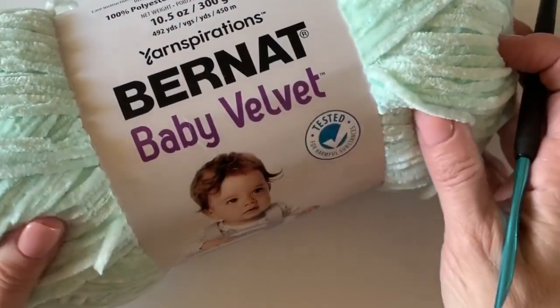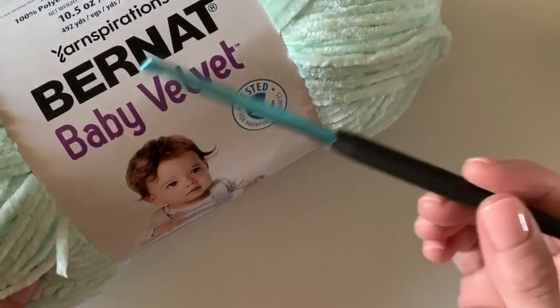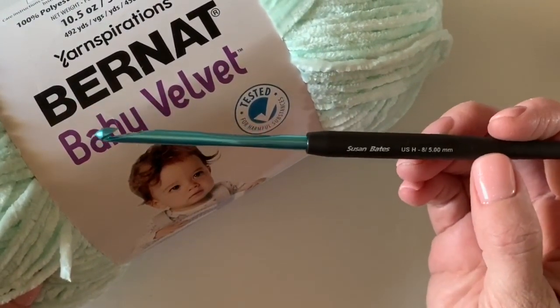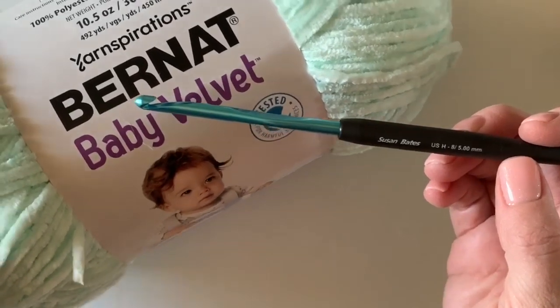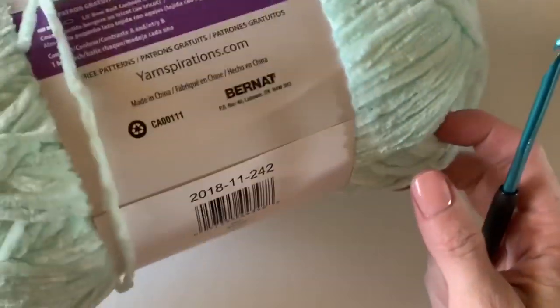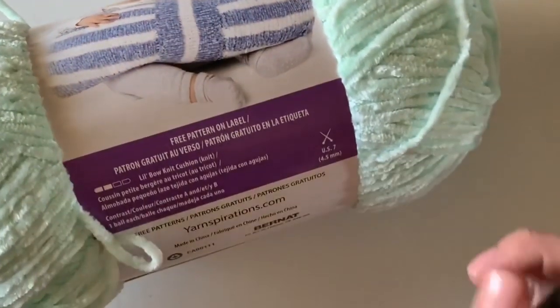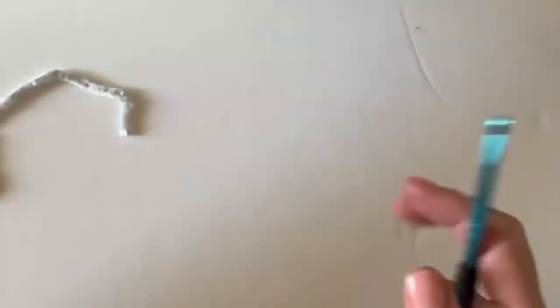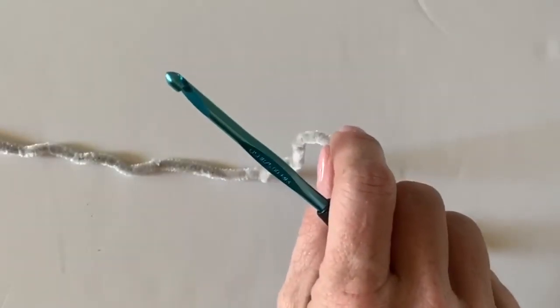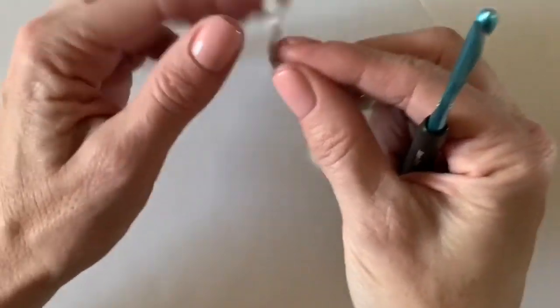This is the yarn we used for our project — it's called Burnout Baby Velvet. We used a size H hook, which is a 5mm hook. This is my Susan Bates Comfort Grip that I like to use. You can get this yarn at yarnspirations.com, and they did send this to us so we could try it out. The blanket is in the color Misty Gray.